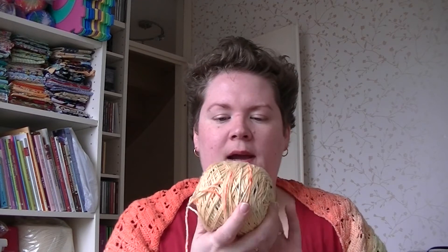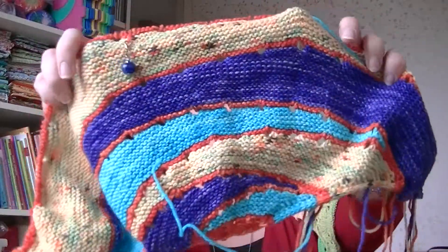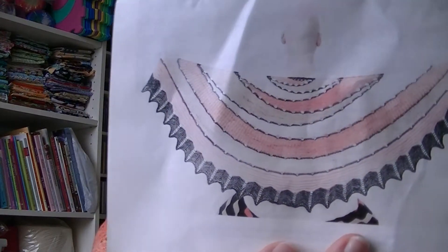I'm knitting this on Hiya Hiya Sharps — not interchangeables, just normal ones — in 4 millimeter. This yarn is my hand-dyed 100% merino, extra fluffy and extra soft. All the colors are hand-dyed. This is the front cowl, so I really like it and it's so nice and soft. My doodler is pretty rough and itchy but I've worn it all week and it's totally fine. This is how it's going to look in the end, which I really love and can hardly wait to wear. I really hope I can find the courage to pick it up in the next one and a half weeks.